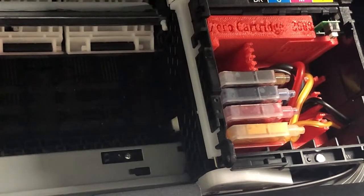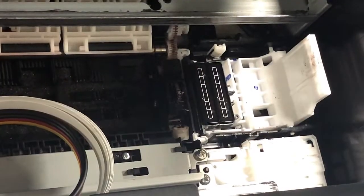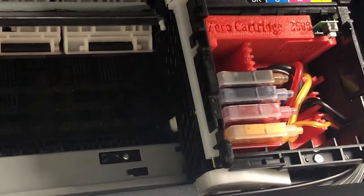Let me turn this printer off. I will show you how this lock works. Now you can see when it's turned off, the printer has locked too. This is what happens during shipment.